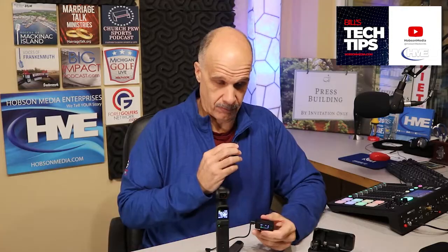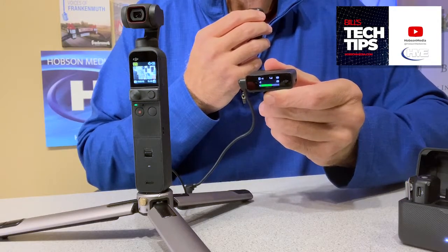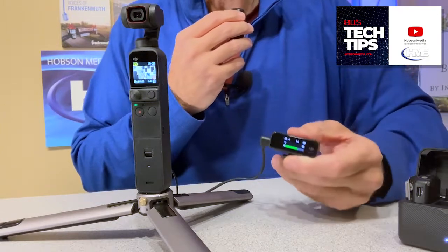Everything you can see — obviously, when I'm speaking into this transmitter from the DJI mics — it's showing up in the green check, check, check. You can see the levels being monitored.